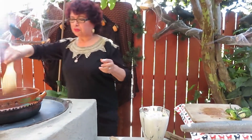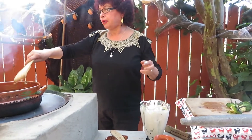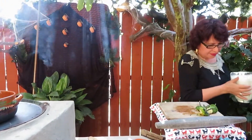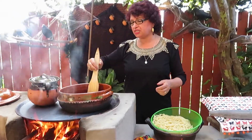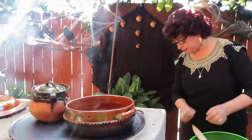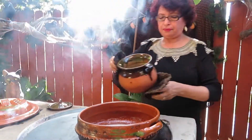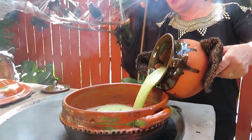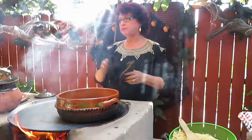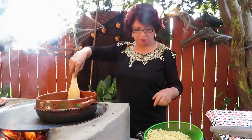We're going to melt our mantequilla. Our mantequilla is already derretida, lista to put the sauce. Para ganar tiempo, yo ya la estoy calentando aquí. Esta es la salsa para luego incorporar el spaghetti, pero tiene que estar hirviendo. Vamos a dejar que hierva para luego incorporar el spaghetti.